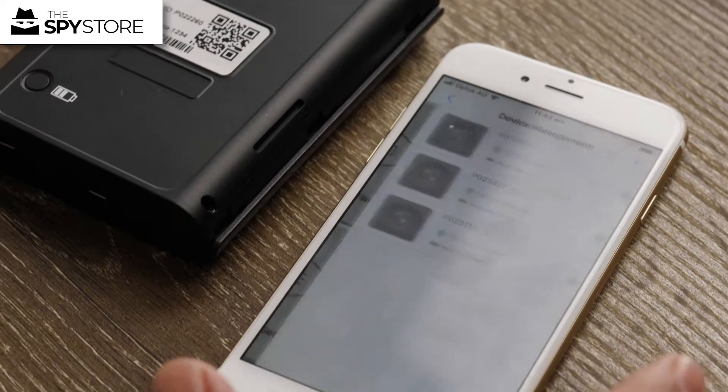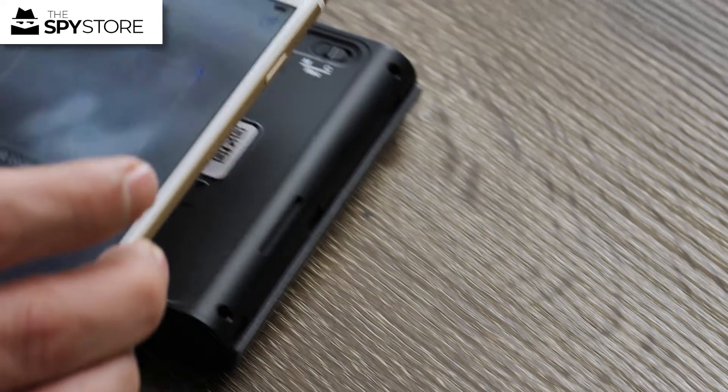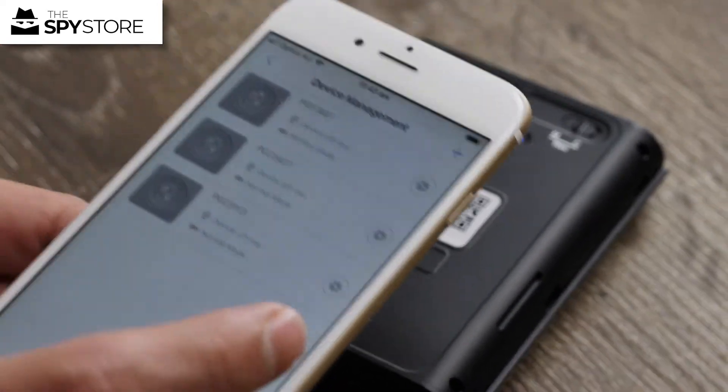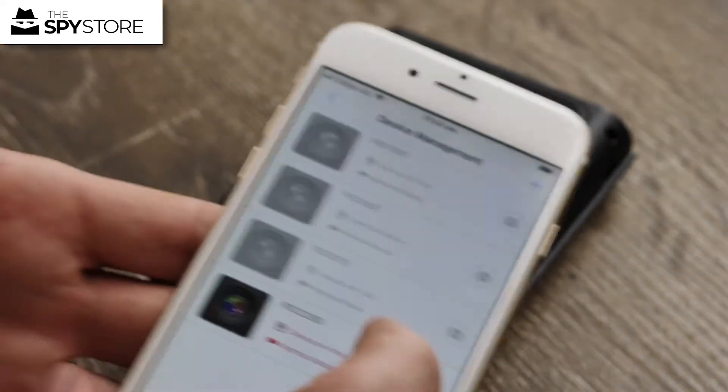I can go to Device Management, press plus, and because this unit has a QR code on the back of it, I can simply scan that QR code and press Save — and it adds it in there straight away.